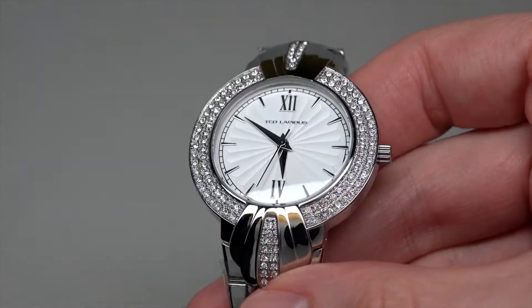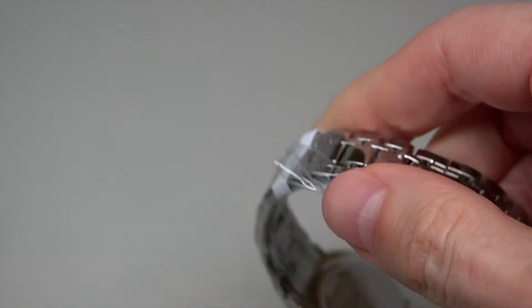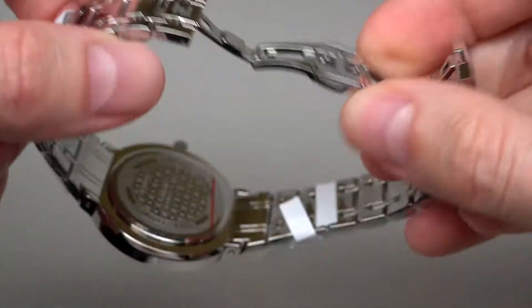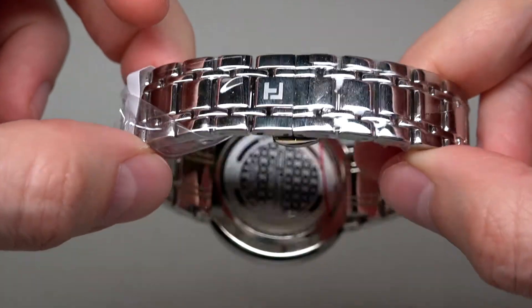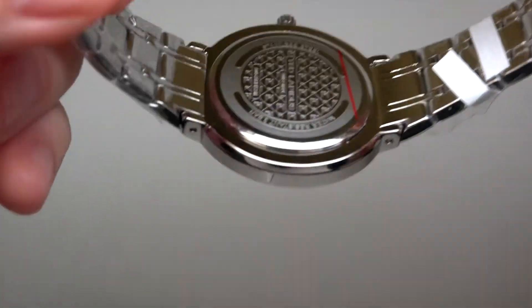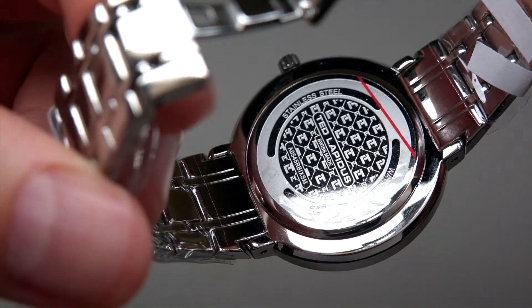Quartz movement. Stainless steel case. Stainless steel bracelet with push button deployment clasp. Solid case back. I can see the Ted Lapidus name.